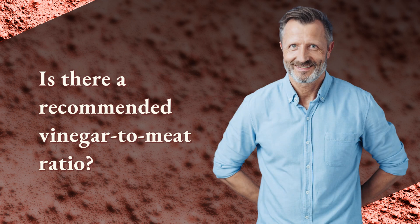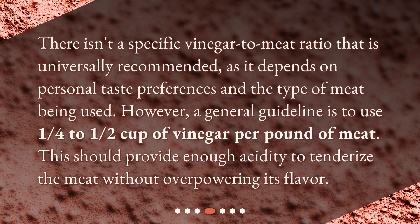Is there a recommended vinegar to meat ratio? There isn't a specific ratio that is universally recommended, as it depends on personal taste preferences and the type of meat being used. However, a general guideline is to use one quarter to one half cup of vinegar per pound of meat. This should provide enough acidity to tenderize the meat without overpowering its flavor.